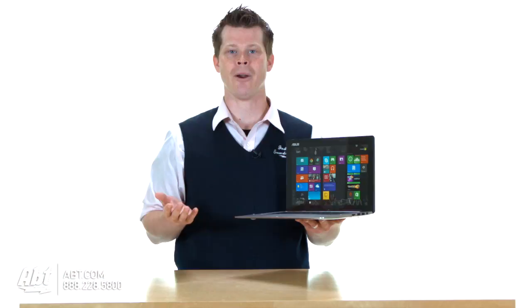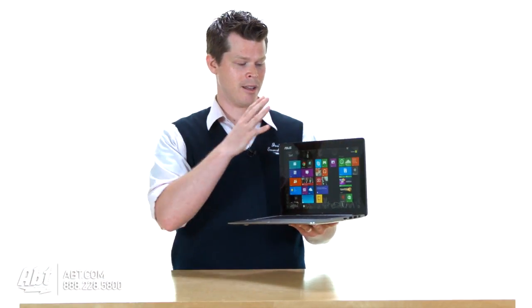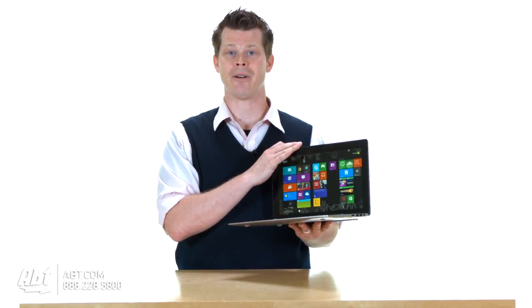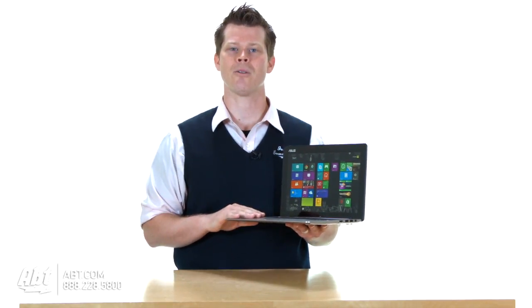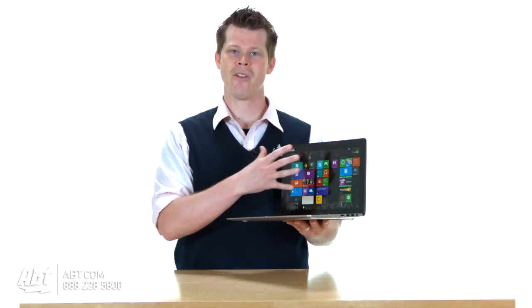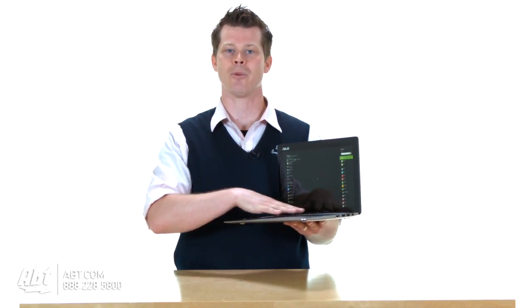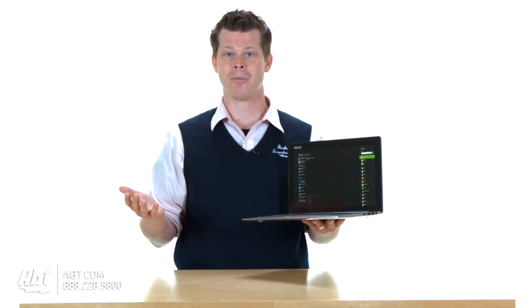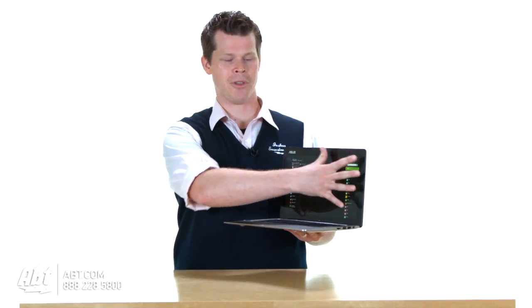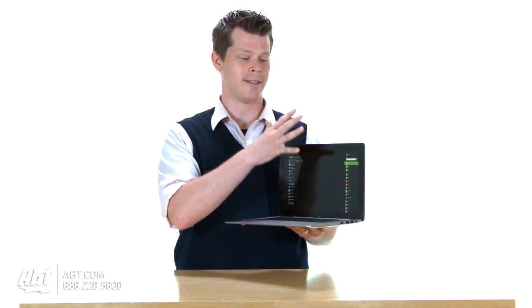So one of the big hurdles for ASUS was: we're going to disconnect this and we want full power — Windows 8, full processing power with Intel Core processors. But the motherboard obviously can't live in the keyboard area like a standard computer. So ASUS, the motherboard company that they are, came up with a new motherboard design inside the tablet.